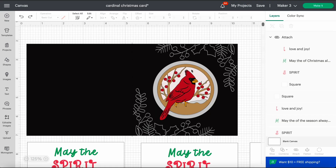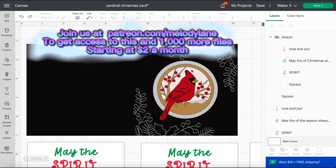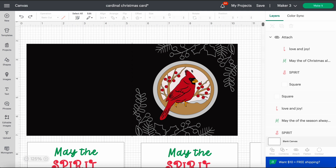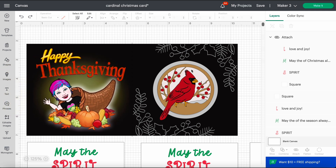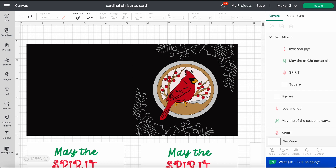This card is available in our supporter files. If you have any questions, please just let me know. Thank you guys, we appreciate you — happy crafting everyone! You guys have a wonderful Thanksgiving; I know everybody's busy getting ready for that. We hope your holiday is filled with blessings. Bye everyone!